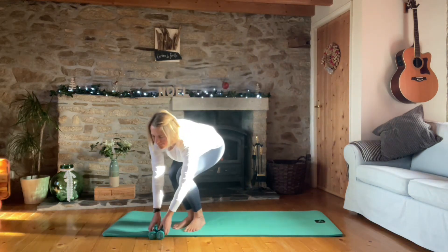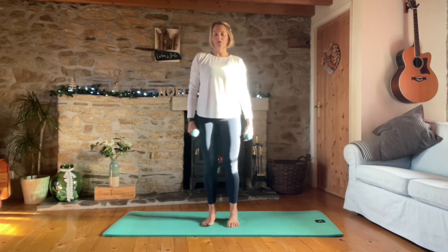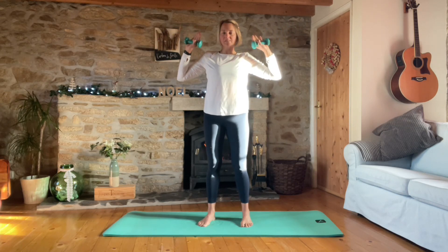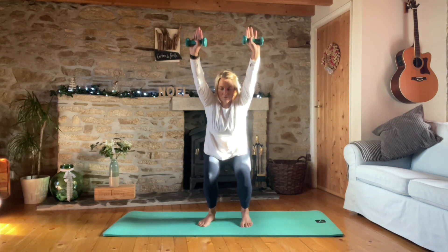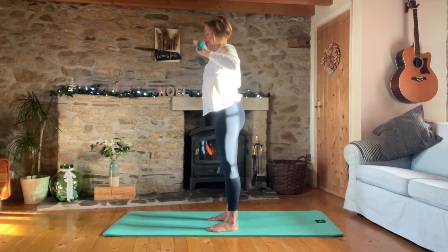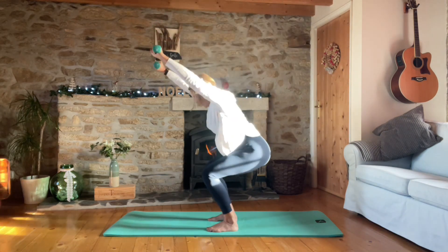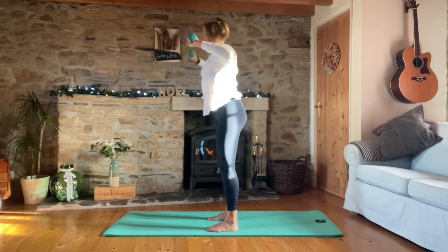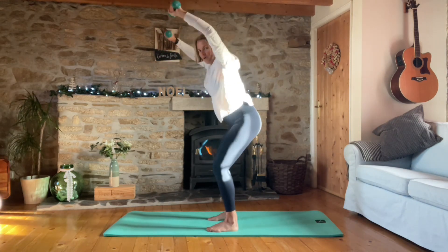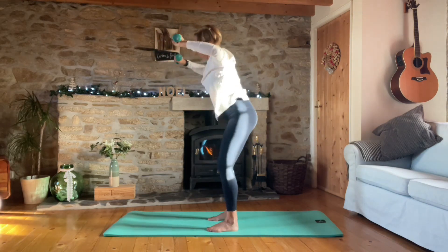Now we are going to pick up our weights. Round the shoulders so they're nice and comfortable on the back, have a long neck, firm through the feet. We're going to take the weights to the shoulders and squat back as we do a shoulder press, keeping the arms slightly in front. Let's go for ten - nine, eight, seven, six, five, four, three, two, and last one.